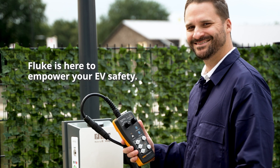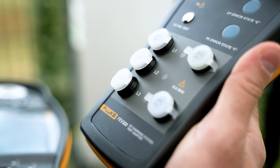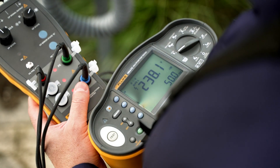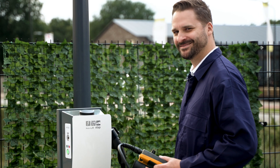Fluke is here to empower your EV safety. With the Fluke FEV300 and the 1663 and 1664 FC installation multifunction testers, you ensure reliable, compliant, and secure EV charging infrastructure.